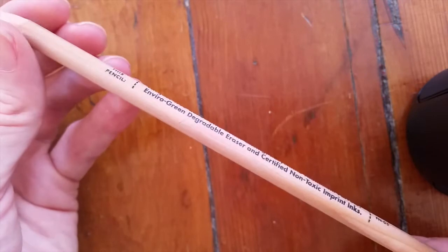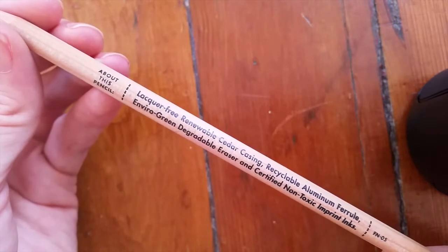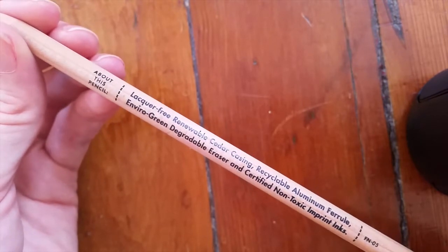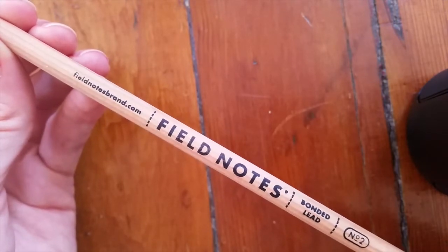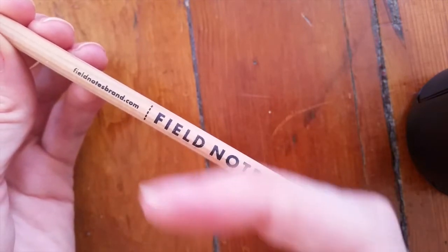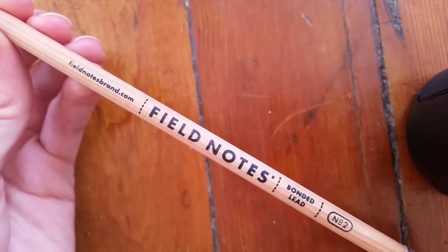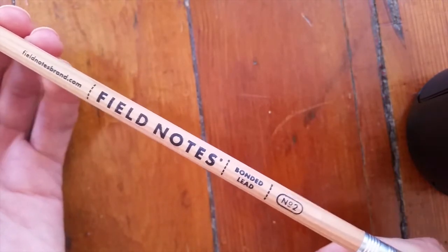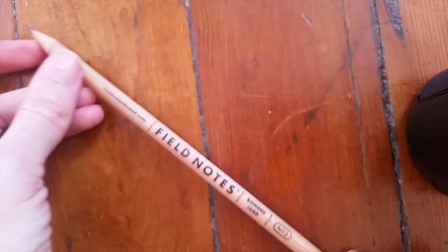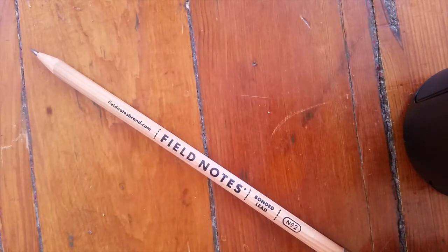This is a truly naked pencil. They give you the facts on the side: lacquer free, recyclable ferrule, environmentally friendly eraser, and non-toxic inks. I got this from CW Pencils, which I'll link below. I bought just one; you can buy them in packs of six from the Field Notes website, also linked below. It's a number two pencil, so HB. Let's get into it — I'll go through my review categories and then show the smearing and eraser tests.